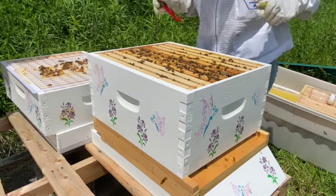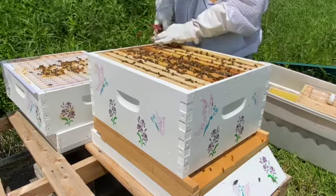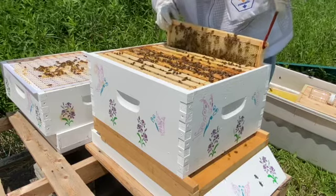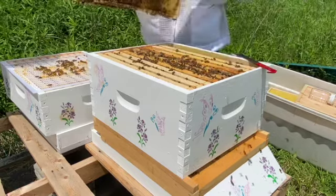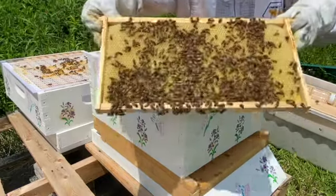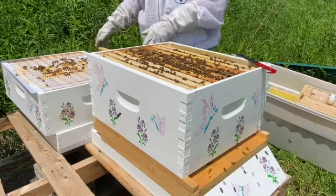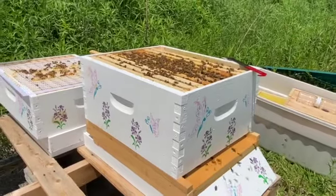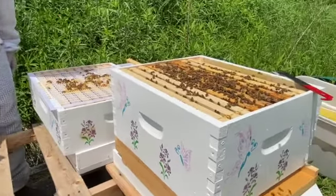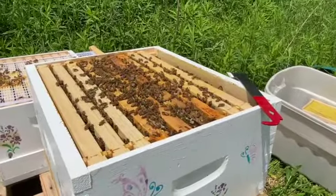We've cleaned up all that burr comb and tidied the frames, so now we can actually start inspecting. This new J hive tool has a nice J hook on the end that lets you get under the frames and lift them up more easily — these frames can get quite sticky, especially as they get fuller. We've got a beautiful full frame of bees here; they've pretty much drawn out the entire frame, with beautiful clean wax and lots of bees.